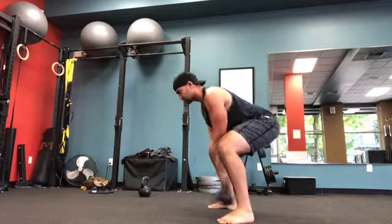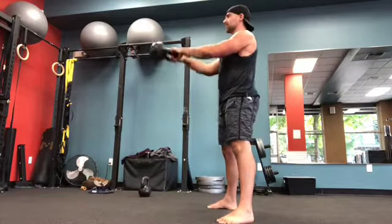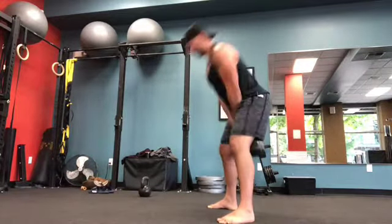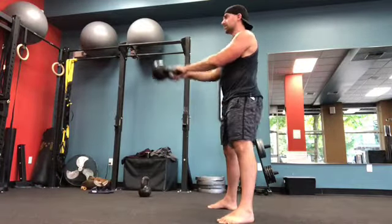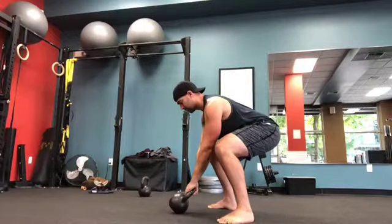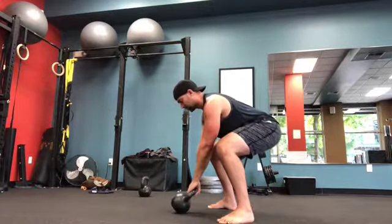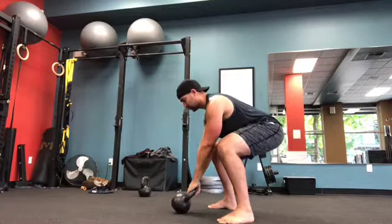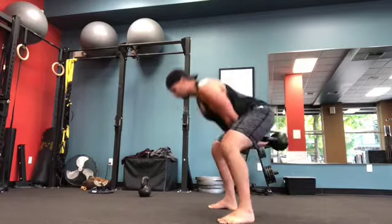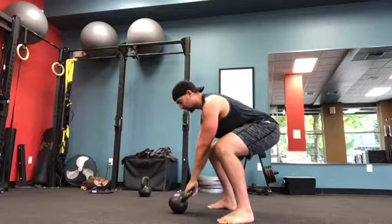And then I move on to just five swings. Then I'm going to go back to my static starts for five. A lot of people when they do these actually have to stand up at some point and just shake out their legs. There's my five static starts.